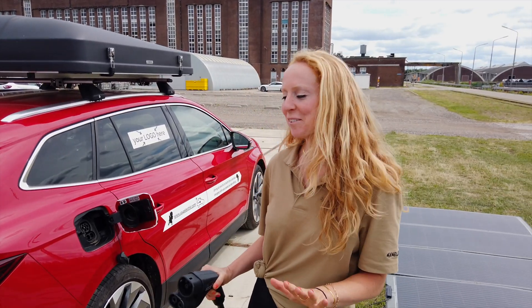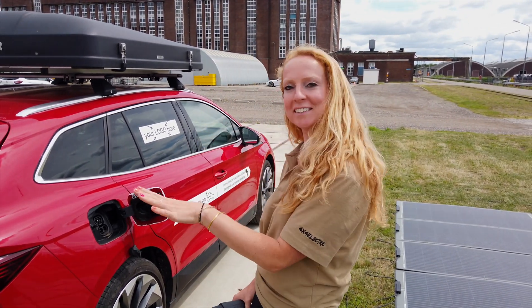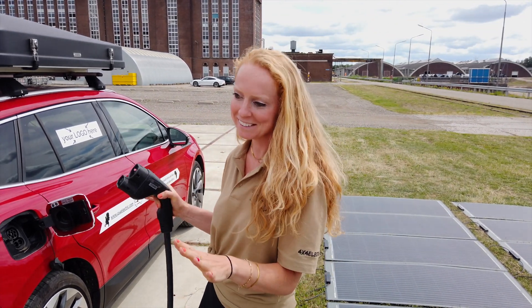Today is the big day — we are going to charge the car for the first time with the solar panels. We have put them all in the field and the charging technique is ready, and we're going to test if it's going to work. It's very exciting, the first time, so I'm going to plug it in and we'll see if it all goes as we have hoped.